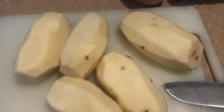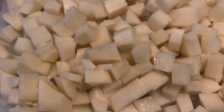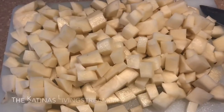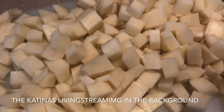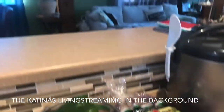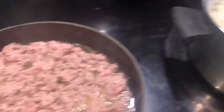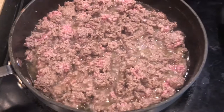First thing we do is get our potatoes ready for boiling and mashing. The potato balls are essentially deliciously seasoned ground beef covered in mashed potatoes. We've got the potatoes all chopped up, ready to get boiling — and of course it's always great to be cooking with the Katinas singing and live streaming in the background. The potatoes are boiling in hot water and the ground beef is sizzling away.